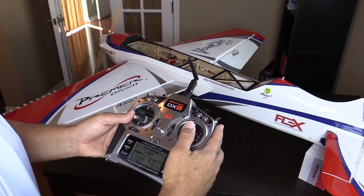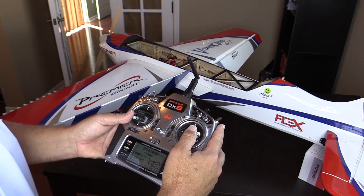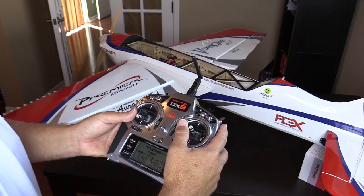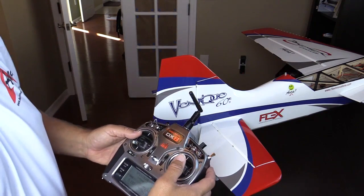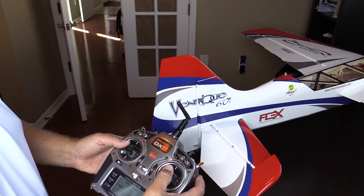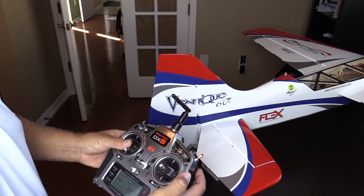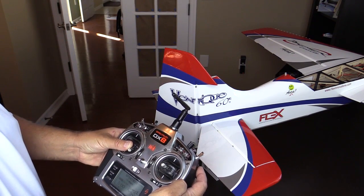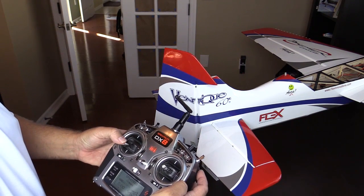Now we are going to do a control check with the transmitter. Moving the stick right is producing left aileron, so reverse that by holding to the right for about 4 seconds to reverse it. Now right aileron gives right aileron. Moving on to check the tail controls — moving the elevator up gives up, that is good. The rudder is going backwards; giving right produces left. Hold it to one side and wait about 4 seconds, and then right is right and left is left.